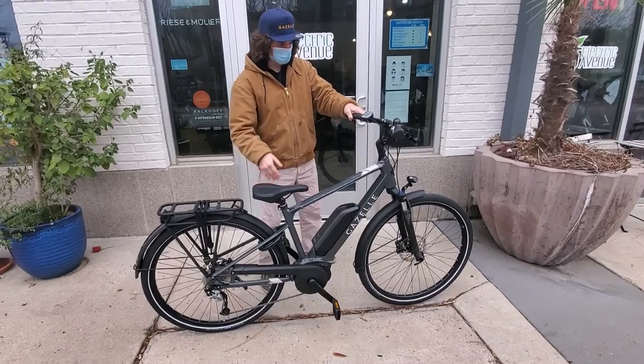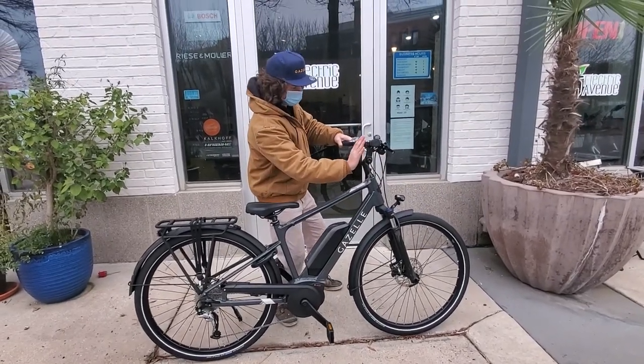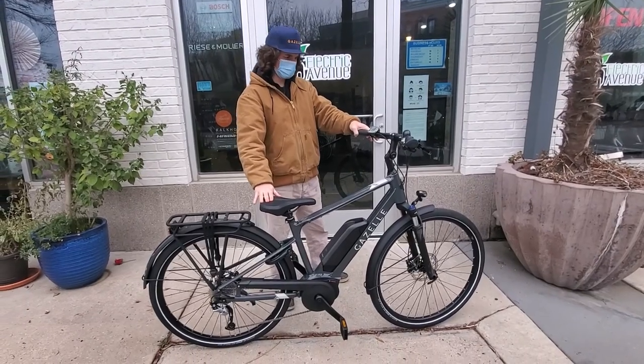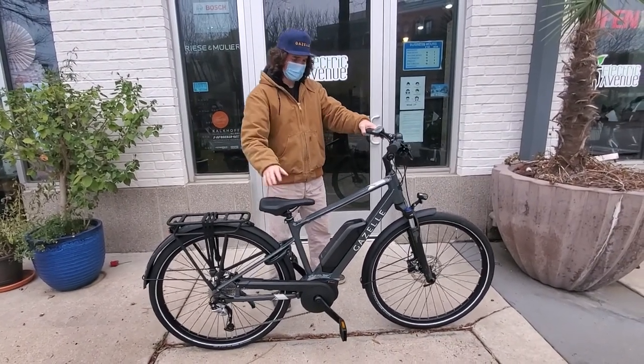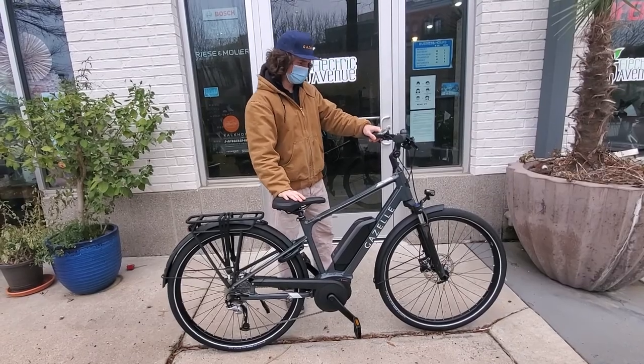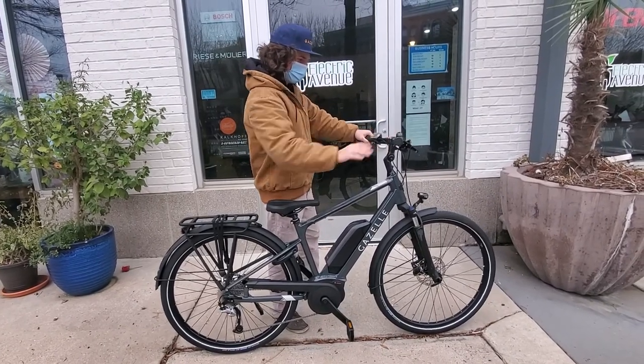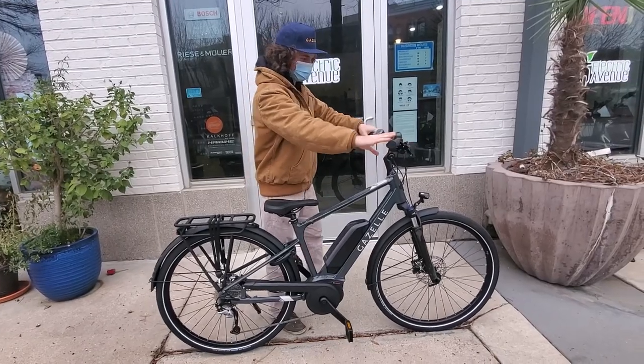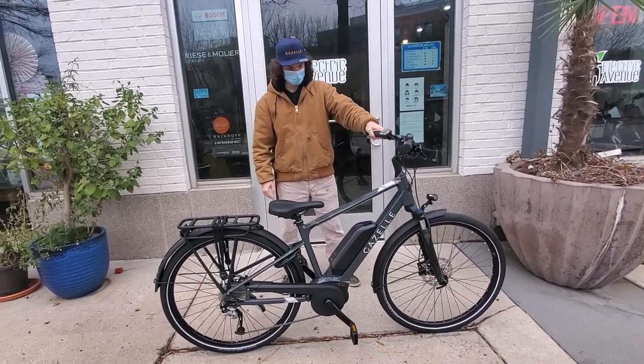The seat can go down pretty low and the front stem is adjustable, so you can have either a more upright riding position like it's configured now, or a sportier, more lean-forward riding position. The handlebars are overall pretty straight, with nice comfortable grips and really great quality parts all around.